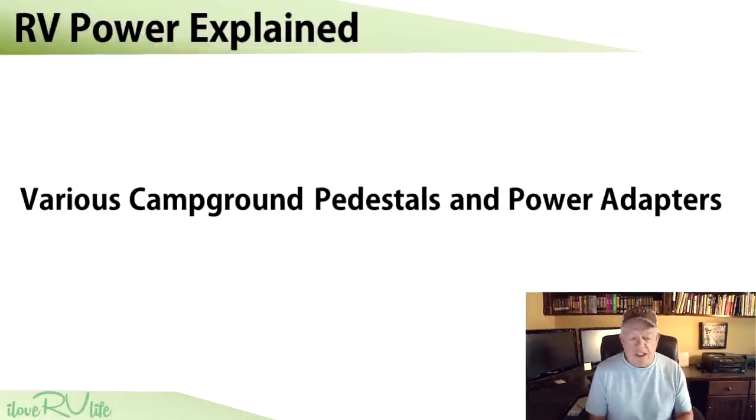We're going to go through a lot of different slides. There are four types of services that we typically run into as RVers: 50 amp, 30 amp, 20 amp, and then what I call driveway surfing — some people call it mooch docking — where you visit a friend or relative and all you can do is plug into the receptacle on the side of the house. Those are typically 15 amp circuits.